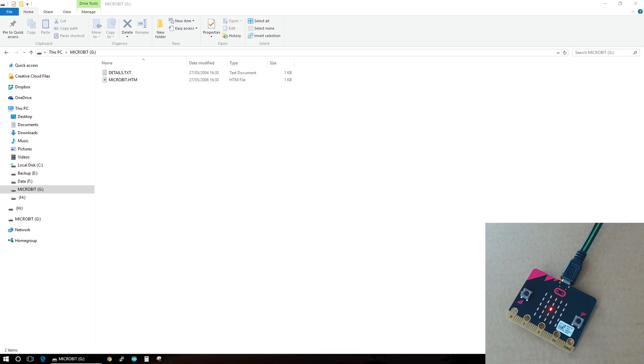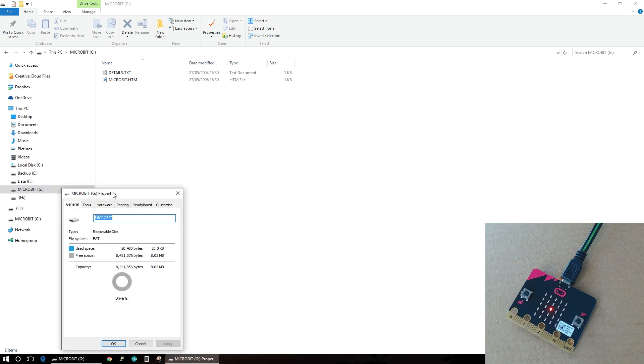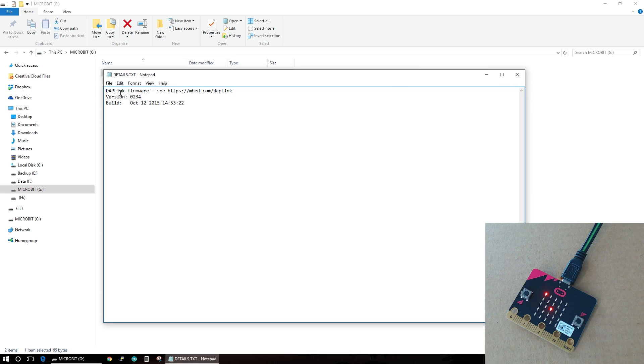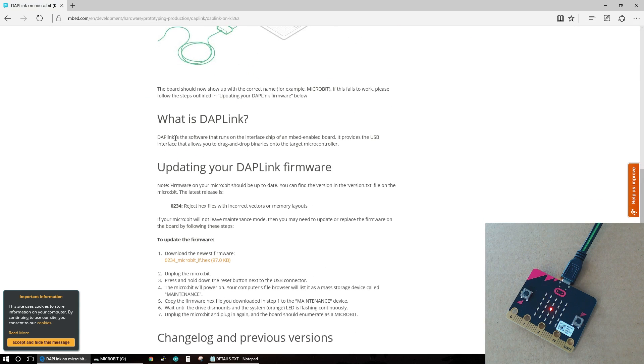So when you first plug in your micro:bit you get it pop up as a drive. We can just have a quick look at what it says about it - it's a FAT file system and it's around 8 megabytes. We get a little text document that says the DAPLink firmware. The DAPLink is the software that runs on the interface chip of an mbed-enabled board. It provides a USB interface that allows you to drag and drop binaries onto the target microcontroller - so that's exactly as we explained before.